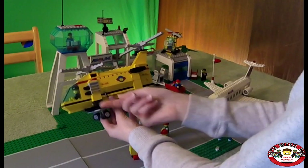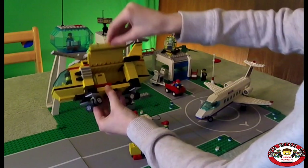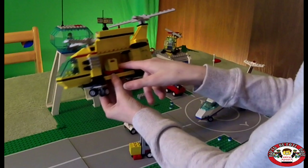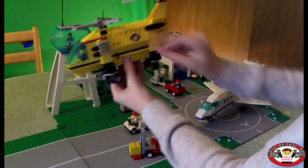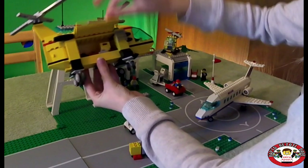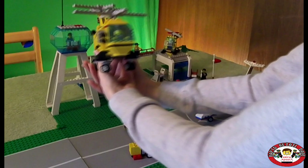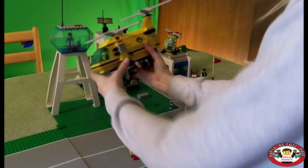And actually this opens from both sides. This is the cargo helicopter — I think that's super cool. You can see the pilot right here driving the plane.